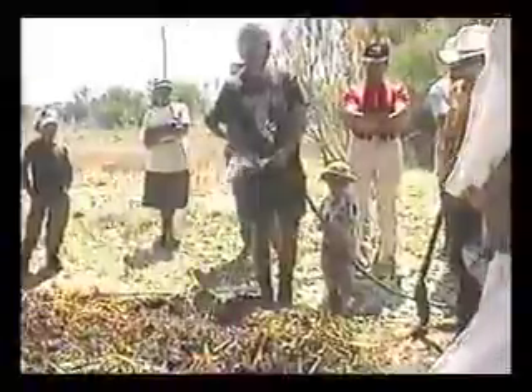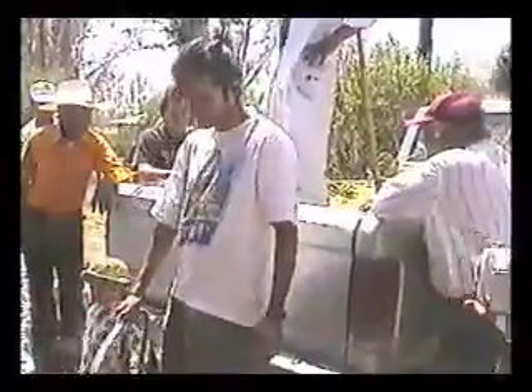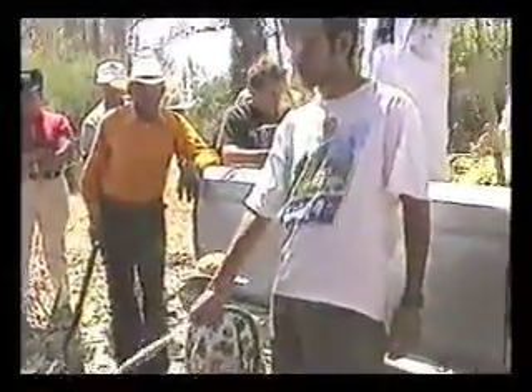We can grow things like carrots. Y cuando esto ya se haya descompuesto mucho más — it's breaking down and getting very old. Ya se está descomponiendo y está muy viejo. So it's not too rich for the plant. Así es que no es demasiado nutritivo para la planta, no la va a quemar.